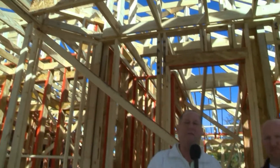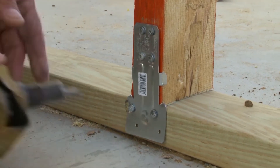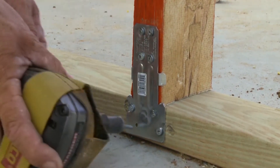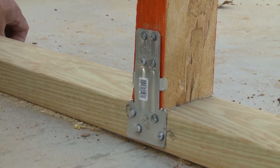We're talking with Sean Smith from Simpson Strong-Tie about the hurricane clips installed throughout this house. The first one, the little short one, is the RSP4 — a stud-to-plate tie that ties a stud down to a bottom plate, or the stud up to a double top plate or single top plate.